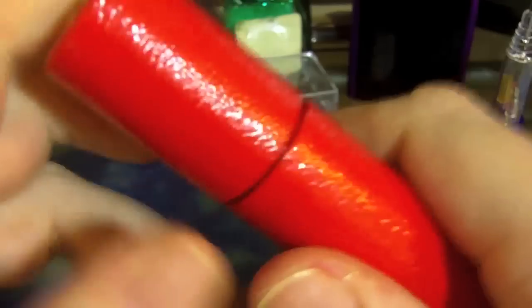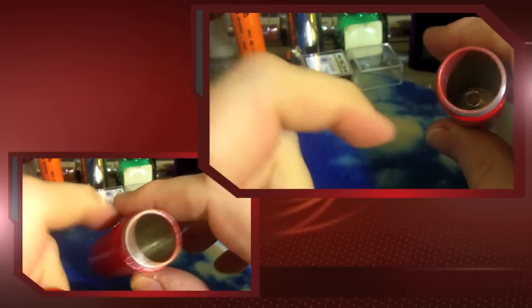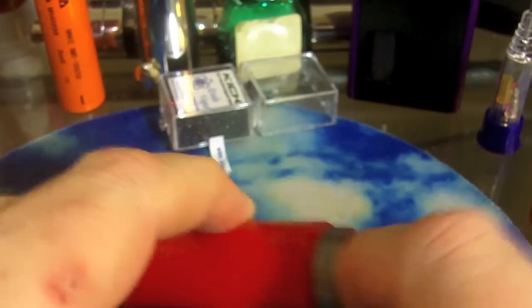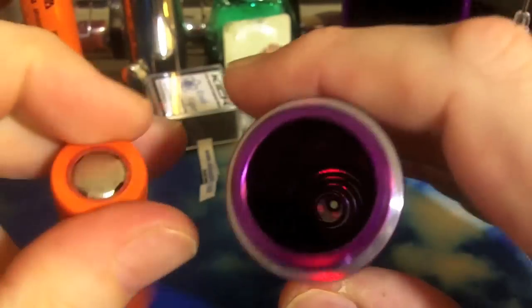Let's look at some other mods. This is the Bolt — you could use this. It takes an 18500 here, but they have extension tubes for it. I've seen people use the Kick in here with an extension tube. I just want to point out that my Bolt has some powder coating on the inside, so it's not clean metal. You might have to sand off some of that powder coating if you have that inside one of your mods in order to make a good ground connection.